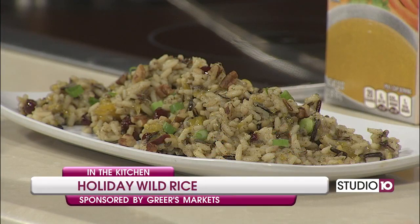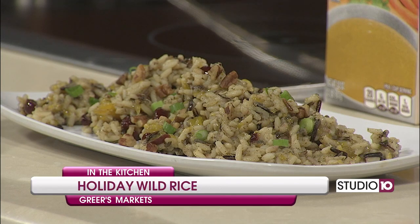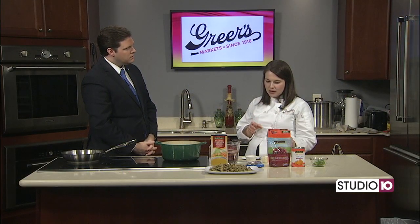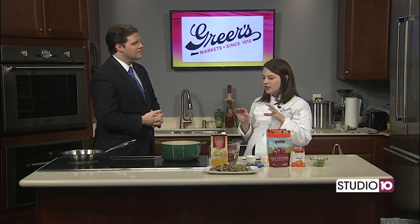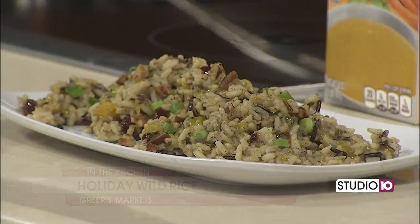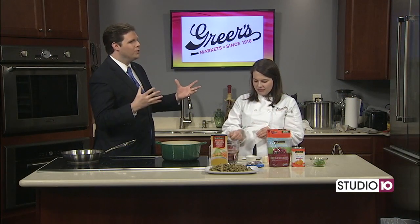A friend that used to work with me at Greer's gave me this idea and I just love it. It's kind of different but it's super festive and we're going to take a shortcut from the store using a wild rice mix and then we're going to add some cranberries and mandarin oranges and pecans. It's really unique. I think it would be really good if you did some sausage — cook some sausage first and then did this, kind of like a wild rice dressing. Holiday wild rice.